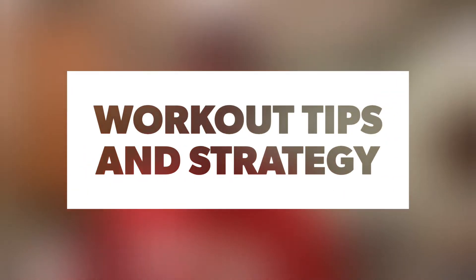All right, let's talk about how to attack this workout. We're going to start out with double unders, and that's definitely going to be on a basis of how comfortable each individual person is with that movement.